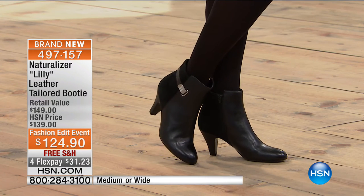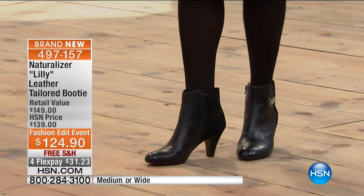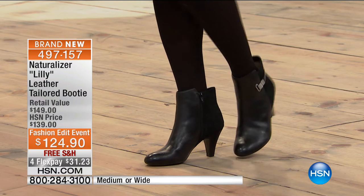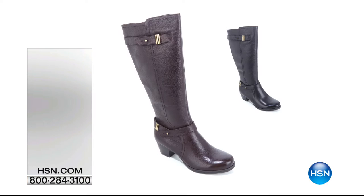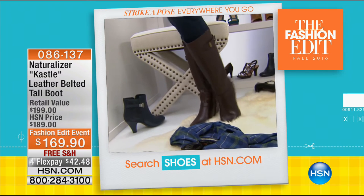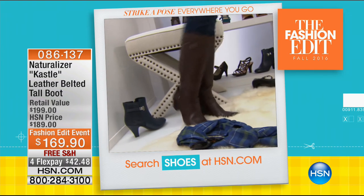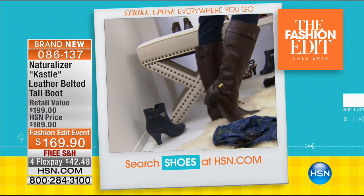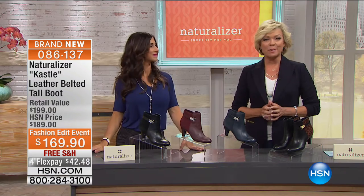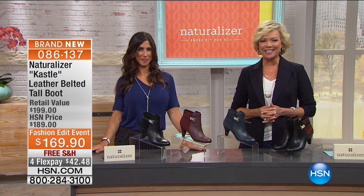Coming up right after this break, we have an amazingly beautiful, very sexy, very comfortable tall boot from Naturalizer — item 86137. You can pre-order now. We have both medium and wide widths and both medium and wide shafts — so if you've got that overdeveloped calf, don't stress, we've got you covered. We're going to check in with Guy, we've got the spotlight, and much more with fall fashions as we celebrate footwear with Naturalizer right here on HSN.